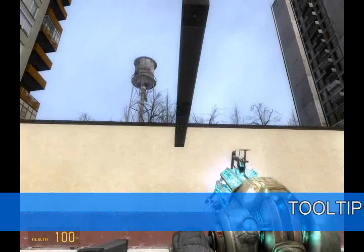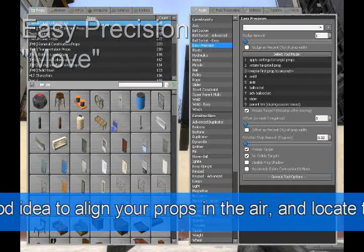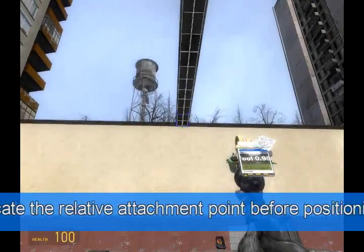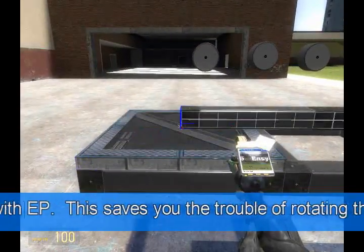We need to get out the easy precision tool and select move first prop to second. No offset is necessary. Go ahead and place it there.